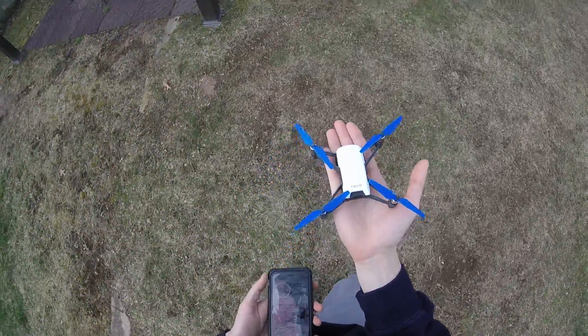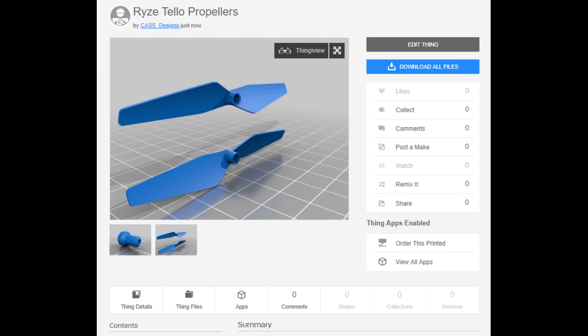Thanks for checking out the video and stay tuned for more practical prints to come. If you'd like to use the files that I made in this video, check out my Thingiverse — it's linked in the description below.